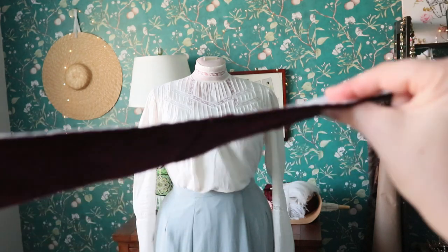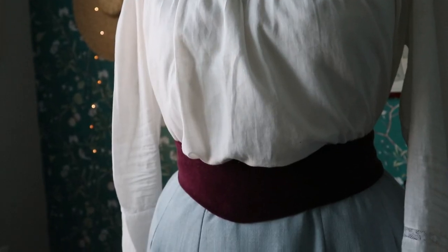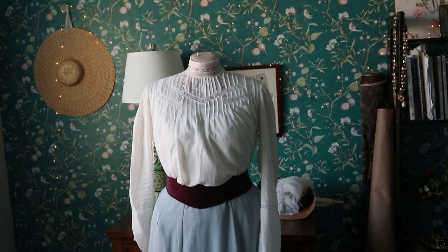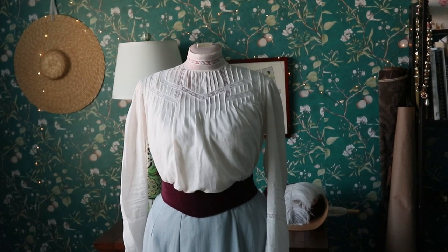The belt was really straightforward — it was completely salvaged from my cabbage scraps. I got to sew it by hand, which is actually when I realized that I hate the sewing machine. It was so great to just sit and use my hands and sew. It was actually kind of restorative.